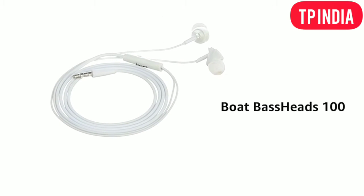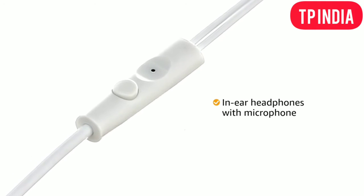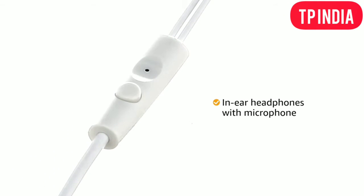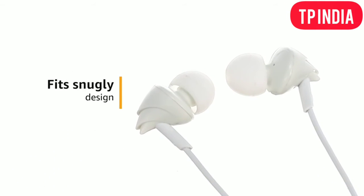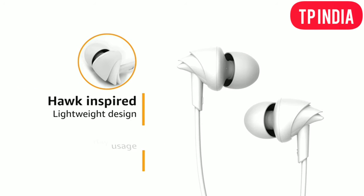Presenting the Boat Bassheads hundred earphones. These in-ear headphones come with a microphone, enabling you to take calls easily while on the go. The earbuds are designed to fit snugly and comfortably. The hawk-inspired earphones are lightweight and comfortable for all-day use.